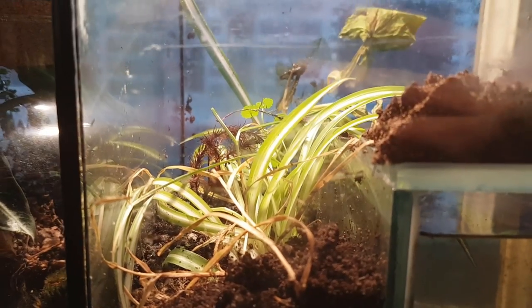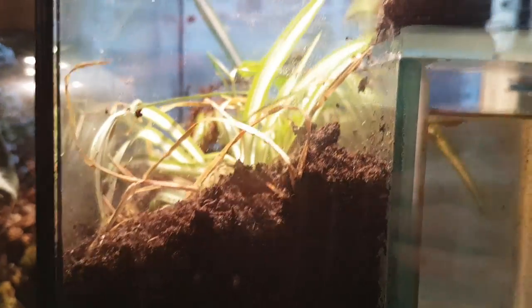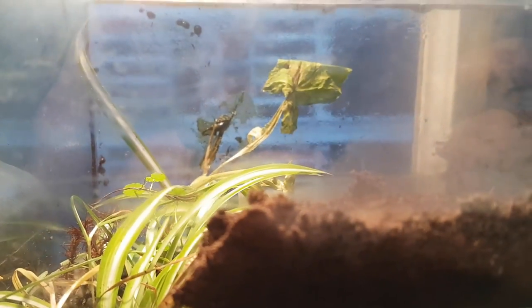Let's take a look at the terrarium side. Since I closed the paludarium airtight, all the plants sort of caved in. I don't know if that's a coincidence or if there's a correlation, but it sure happened.